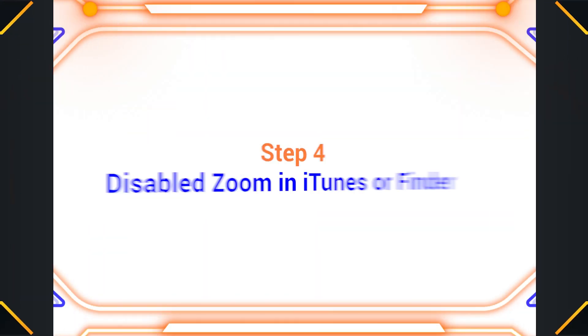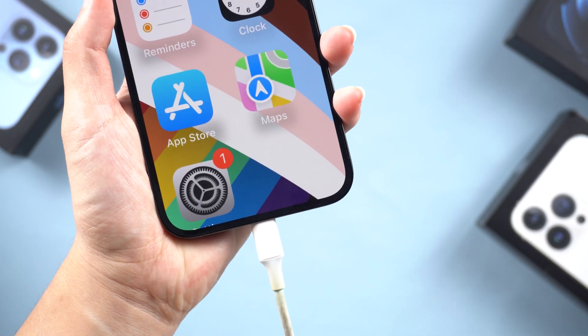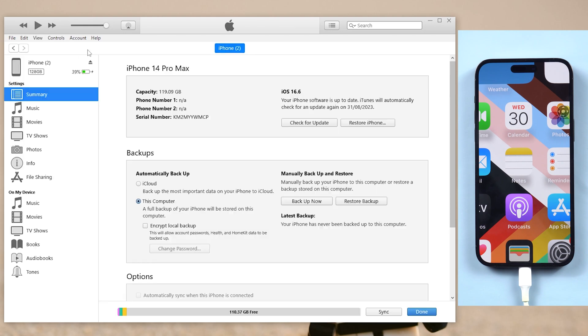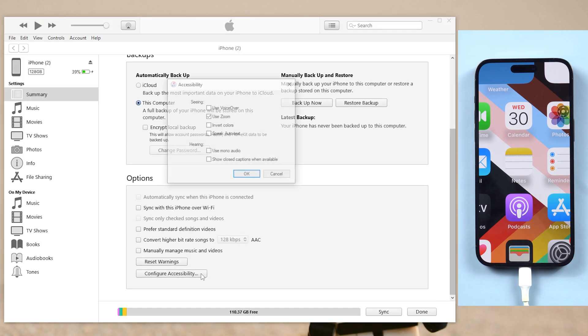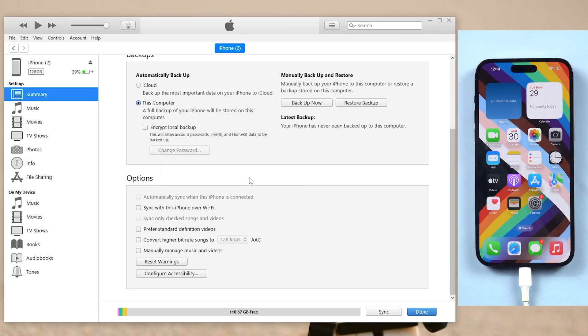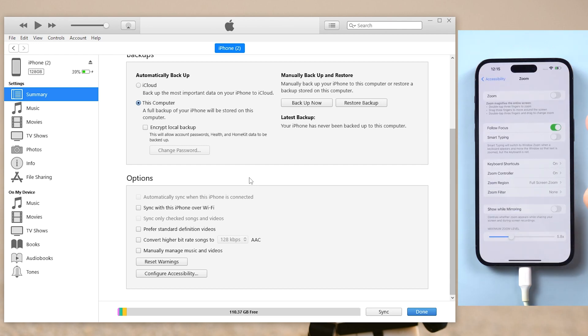Step four: disable zoom in iTunes or Finder. Connect your iPhone to your computer. Go to your device page, scroll down and click Configure Accessibility. Go ahead and uncheck the box next to Use Zoom. Very simple. Now you go to Settings and you'll notice iTunes literally turned this feature off for you.